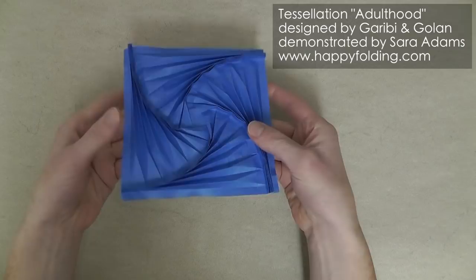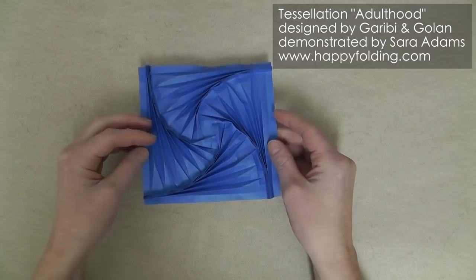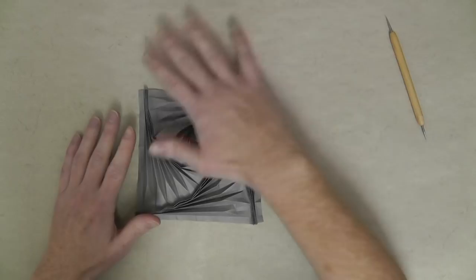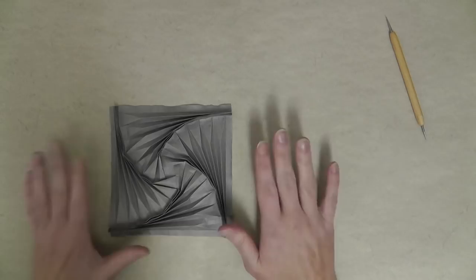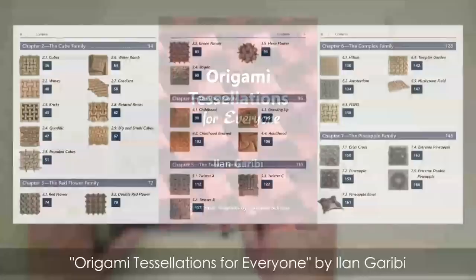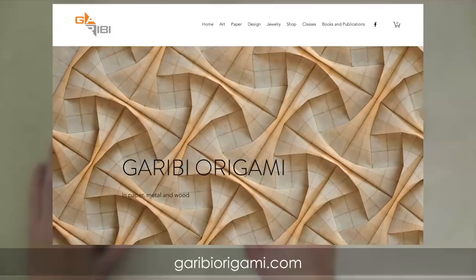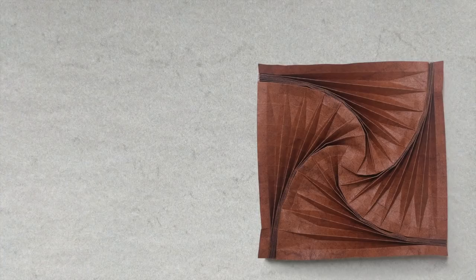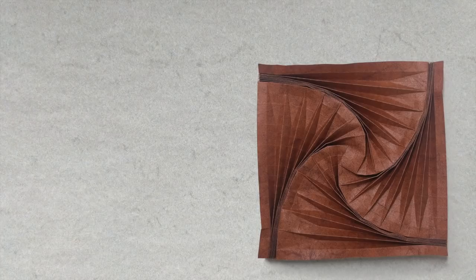This is your finished tessellation adulthood, designed by Ilan Garibi and Chagai Golan. If you want more details on how to fold this tessellation and many others, and how conceptually you put these together into a tessellation of two by two or four by four, check out Ilan's new book Origami Tessellations for Everyone. Also visit garibiorigami.com and his Flickr stream. If you liked this video, give it a thumbs up, comment below, and share it. Check out my video explaining Ilan's approach of molecules and designing tessellations, or fold another tessellation following one of my tutorials. Subscribe and turn on notifications — happy folding!